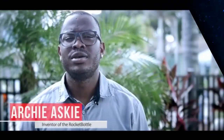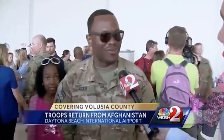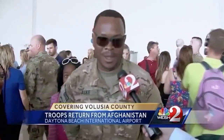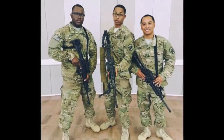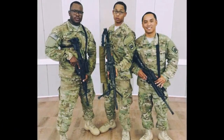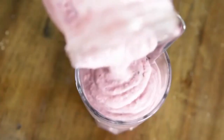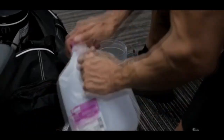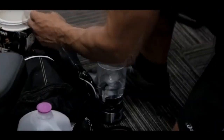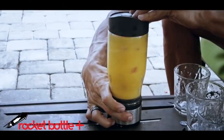Hello, I'm Archie, and I'm the inventor of Rocket Bottle. In 2016, I deployed to Afghanistan with the Florida Army National Guard, where we worked 12 hours a day, 7 days a week. On those hot summer days, wearing 50 pounds or more of equipment, the one thing I always wished I had was an ice-cold smoothie or a refreshing protein shake after a long day of work. But that just wasn't possible without a home blender, and in those moments was when I invented the Rocket Bottle.